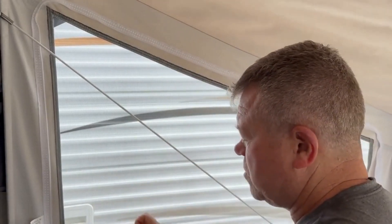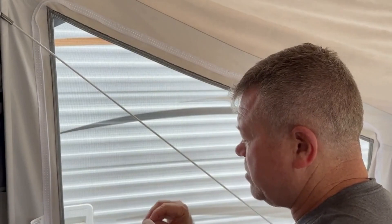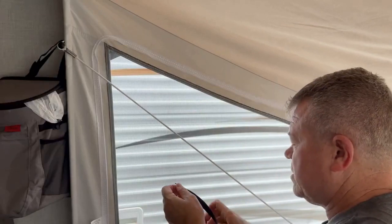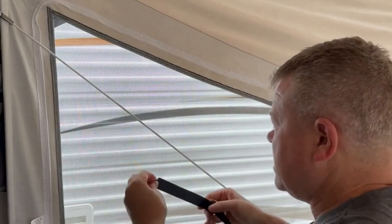So just to show you real quick, I'm gonna apply it to ours. I haven't done the rear side window yet, so we'll stick this baby on there so you can get an idea.